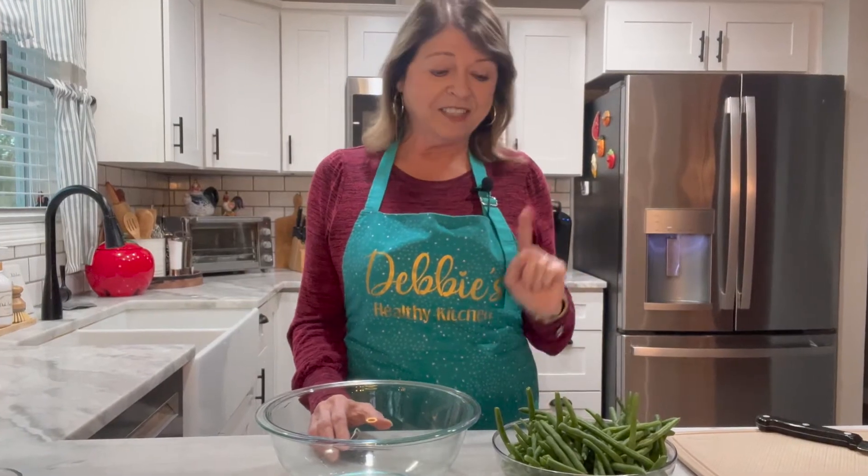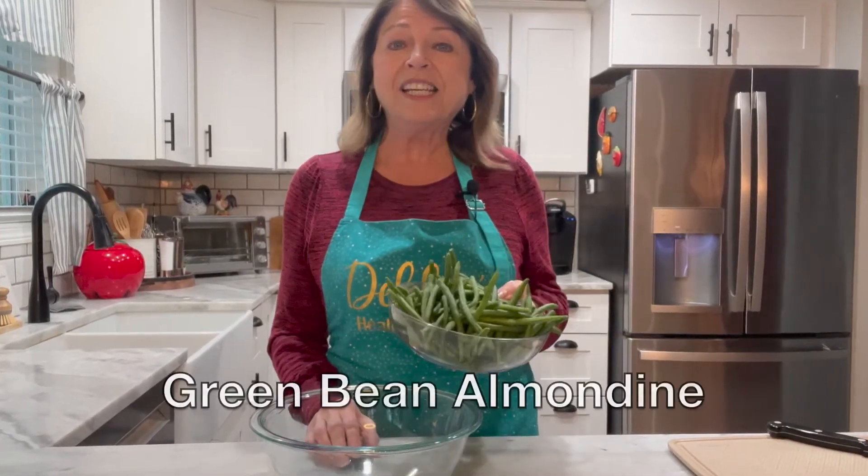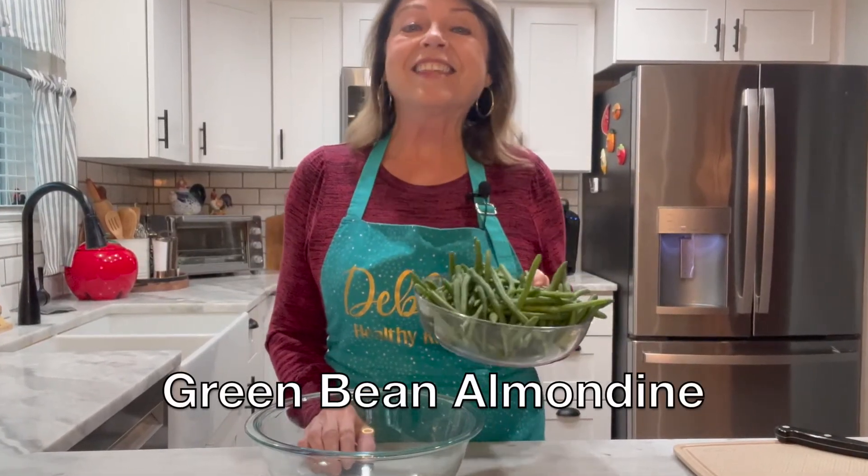Welcome back. Welcome to Debbie's Healthy Kitchen. I'm Debbie, in case we haven't met already. And I'm excited you're here because I have this delicious green bean almondine recipe that I think you're going to love.